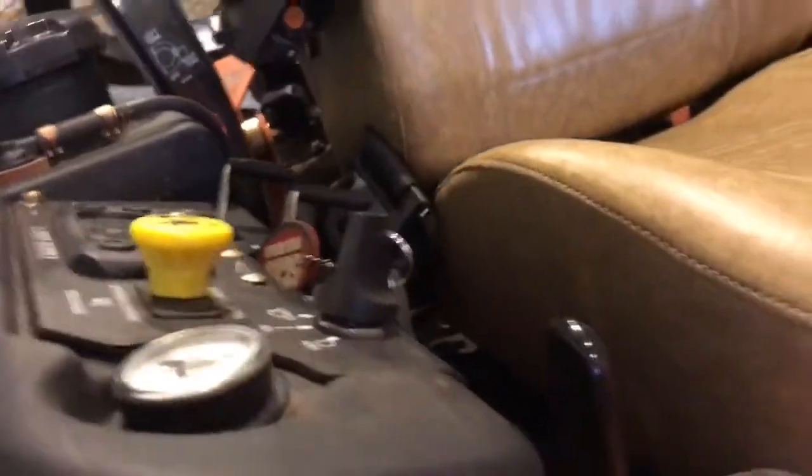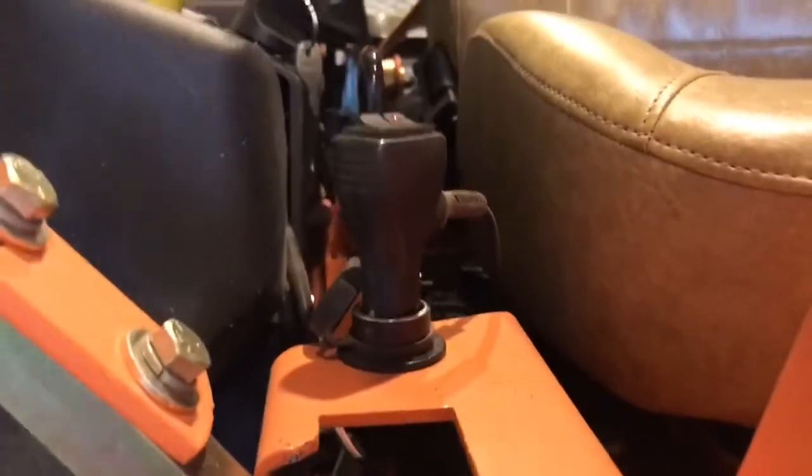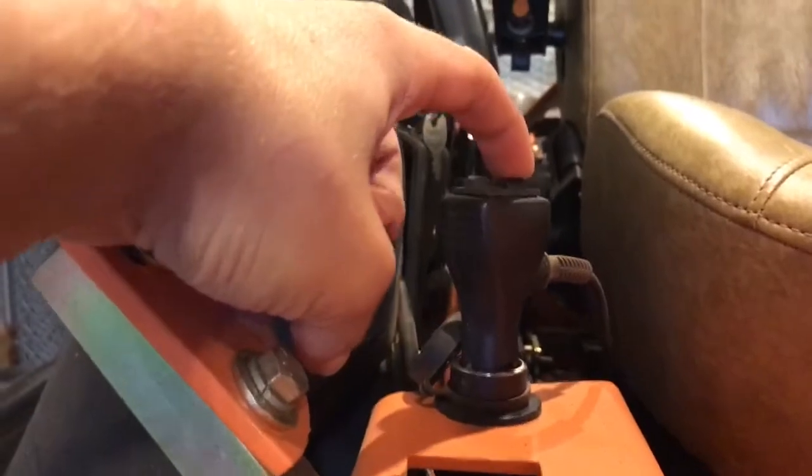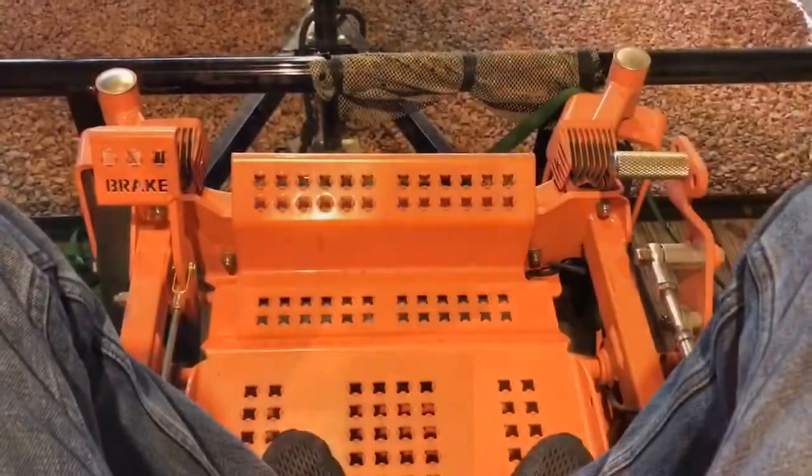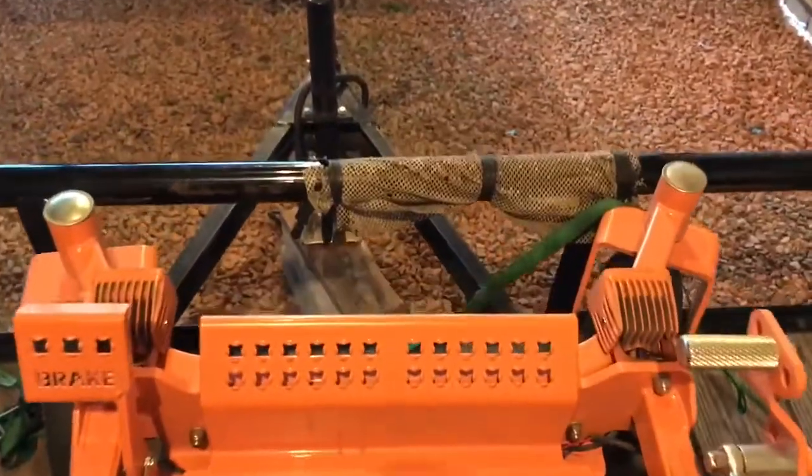This worked very well. All you have to do is flip the switch to turn on and flip it to turn off, and you don't have to drill any holes or anything. You may be asking: do these get in your way while you're cutting?